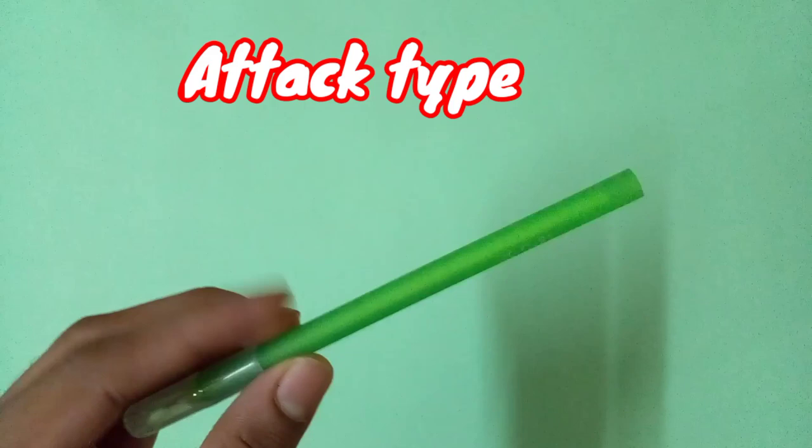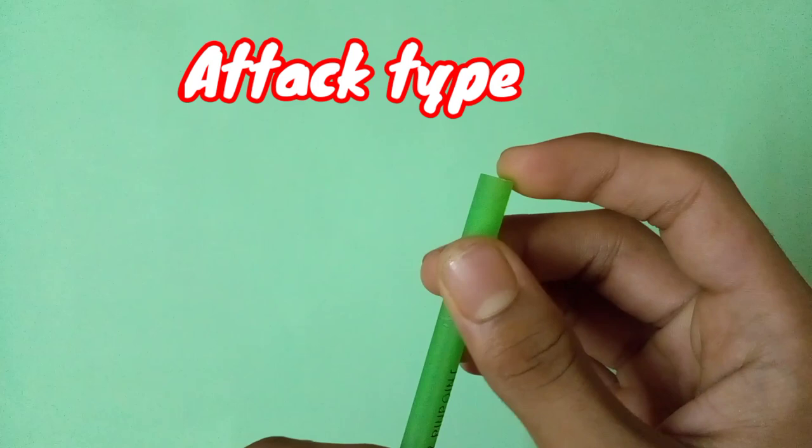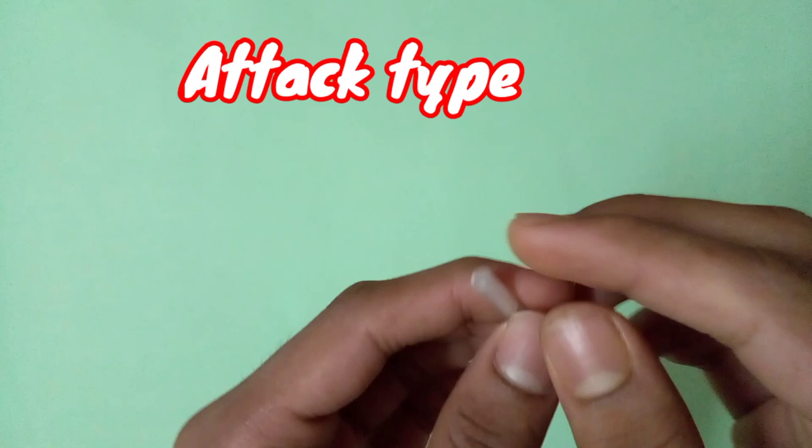You can also use the back part of a pen. You can use any type of pen you want, but make sure the back part of the tip is a little bit flat. You can also use a straw — straw is a good option for attack type drivers because the tip of the straw is a little bit flat.